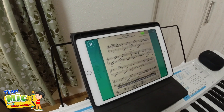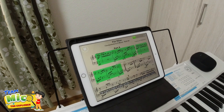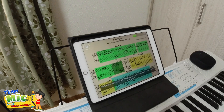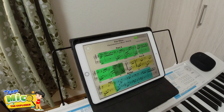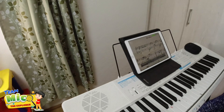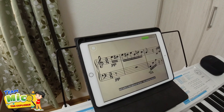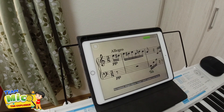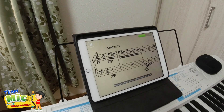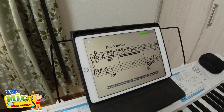The piece Für Elise consists of multiple sections, but we're going to focus on the first, most famous section. To master this section, you need to learn three parts: the A part is four bars, then the same four bars with a different ending; the B part is also four bars; and the bridge, the tricky part, is just three bars. The rest is repetition - master these 11 bars and you've mastered the piece. Classical pieces are almost always marked with words describing the character and general tempo.